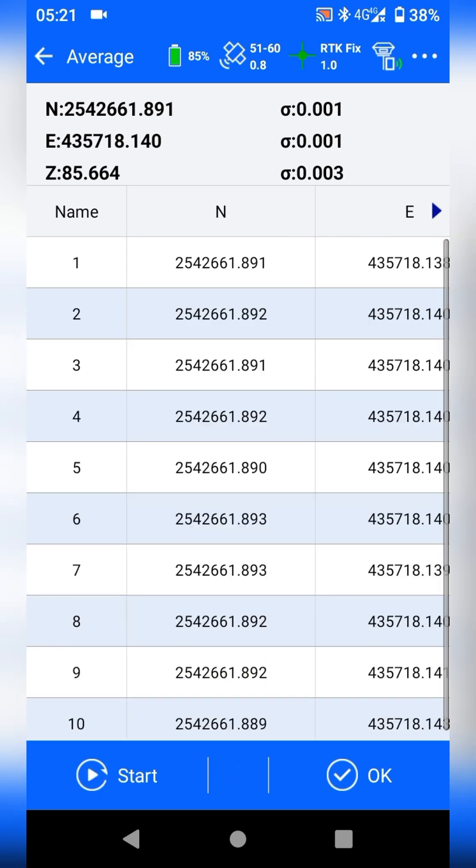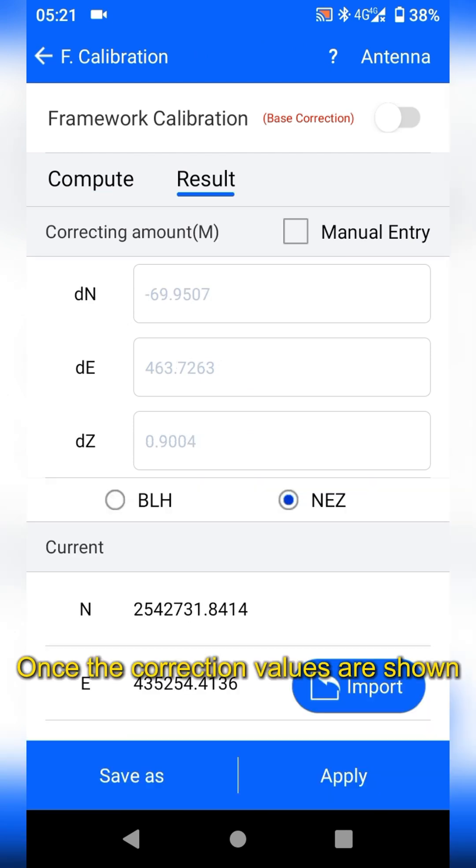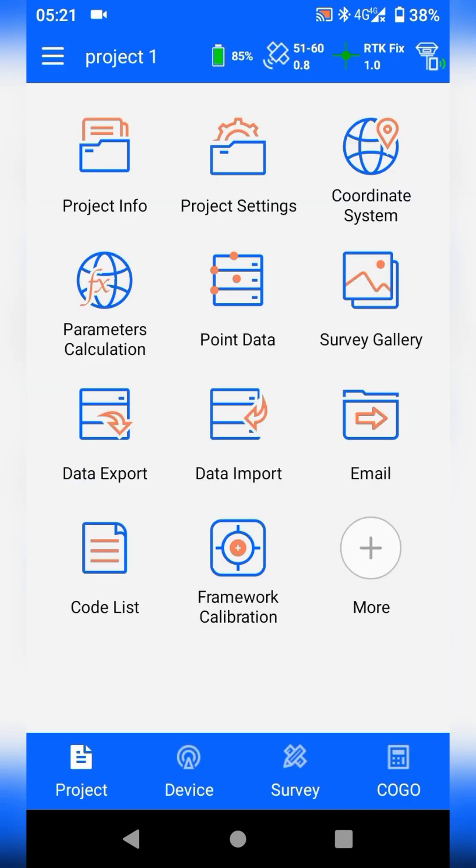After collecting, tap OK, then Compute. Once the correction values are shown, tap Apply. Now the rover will get corrected coordinate data.